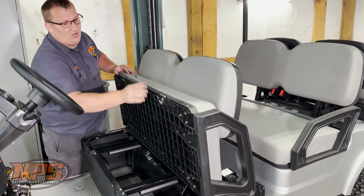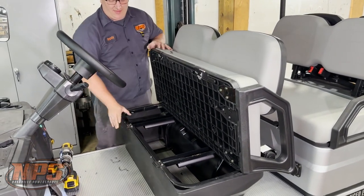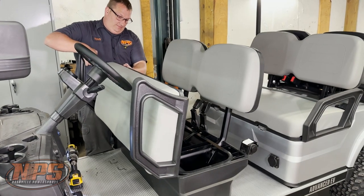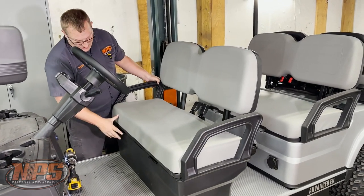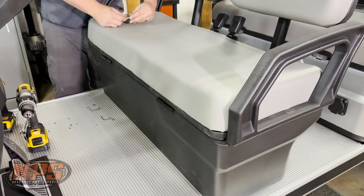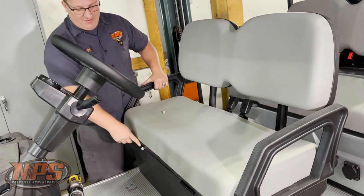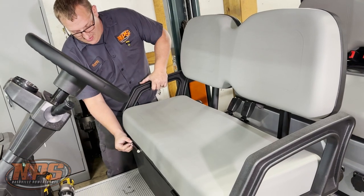When you lay the seat back down, take this rod and put it in this side, then set the seat down where the rod should be. Get your holes lined back up, then take your bolt with one washer on it and slide it all the way through, then put your second washer on and the nut.